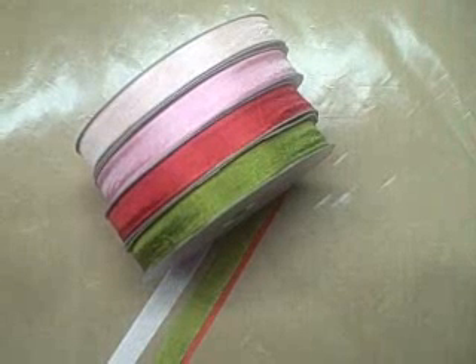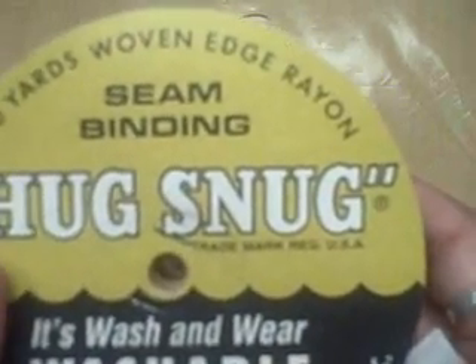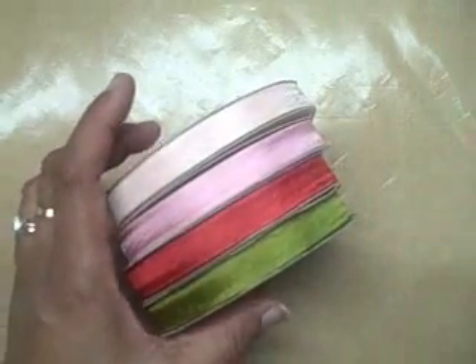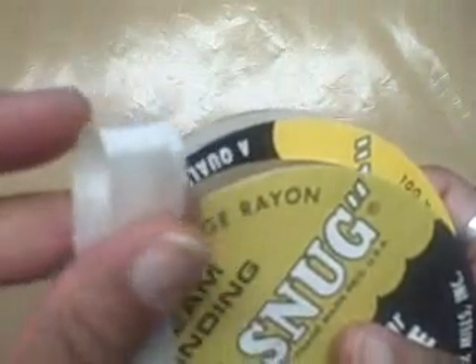Hi there, this is Becca with Amazing Paper Grace, peeking in for a quick Becca Bit. So many of you have asked me about the seam binding that I use — it's called Hug Snug. You can find it anywhere by Googling it; even Amazon sells it. When people started using seam binding on their cards, I looked in my stash and had some of this. Because it is rayon, it has a dreamy drape — not quite silk, but close. And with the width, you can make all the different loopy bows that are popular right now.